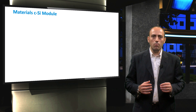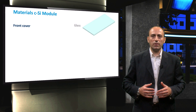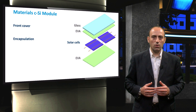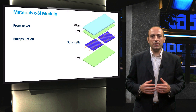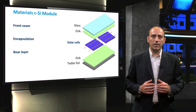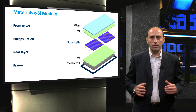We will now break down a PV module layer by layer. In general, it consists of a transparent front cover, a polymeric encapsulation, mono or polycrystalline silicon solar cells with metal grids on the front and rear, and solder bonds electrically connecting the individual cells. Following these layers, a rear layer is placed at the back of the cells and a frame is mounted around the outer edge.